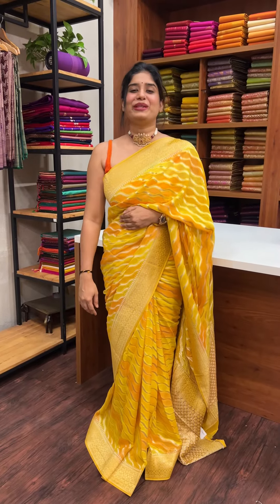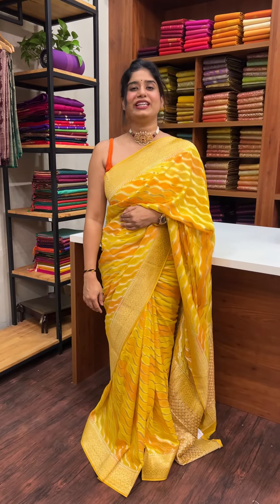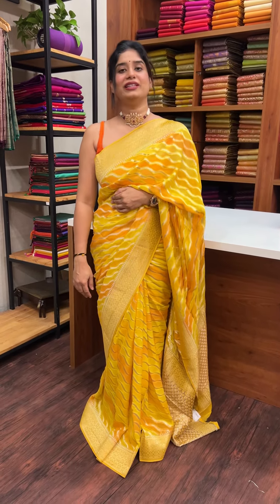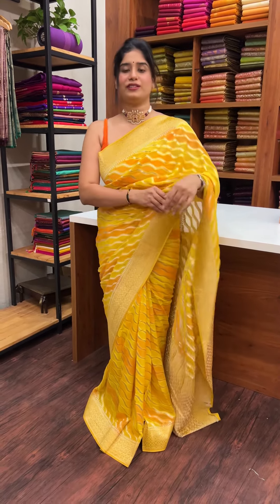Hello everyone, welcome to Mark and I've seen this video. Here we have a Viscose Georgette Banarasi series.